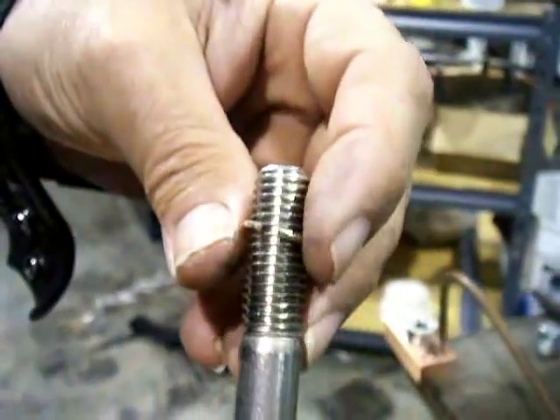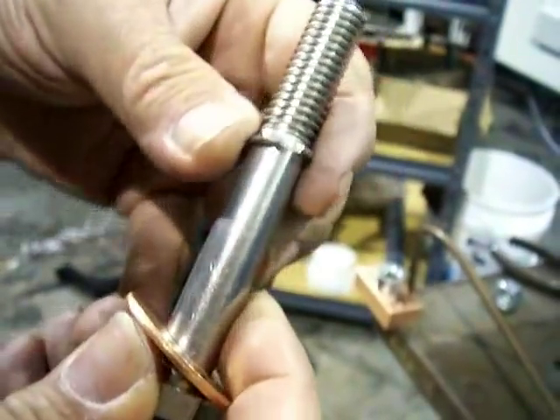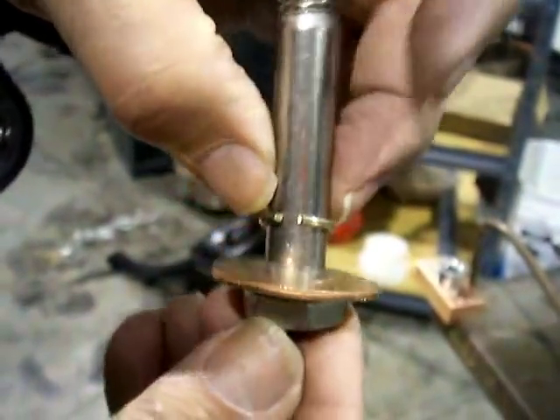I've bent some pre-placed pieces of filler metal. Just get them close — they don't really have to touch on the end or anything — and I'm going to fit everything together like this and then flux everything up.